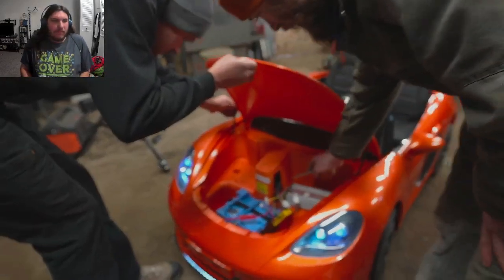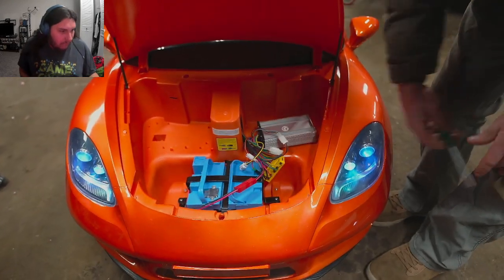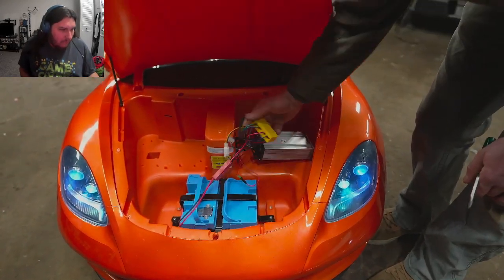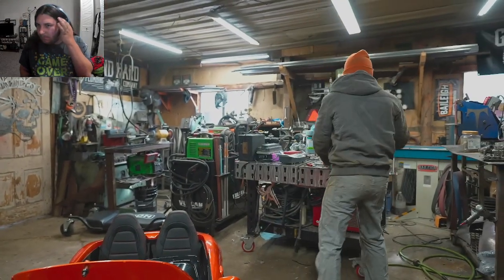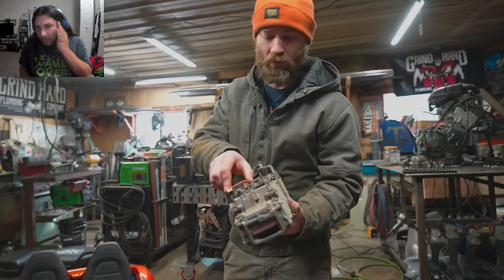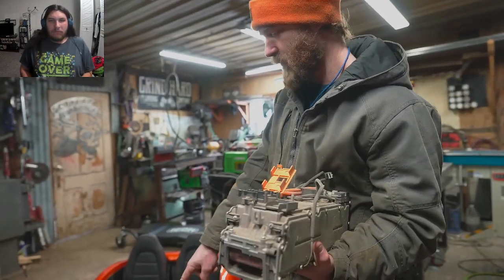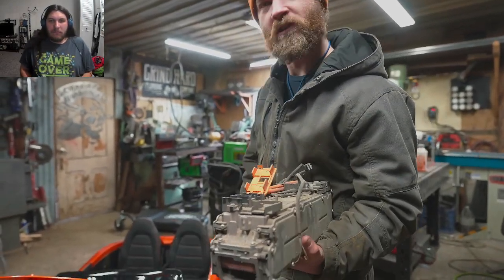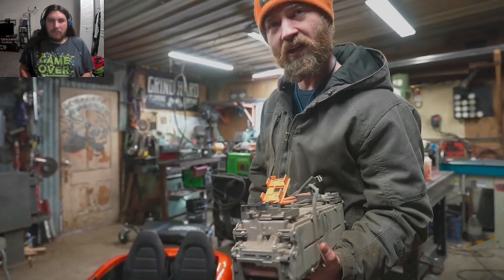He realizes the vehicle has an actual speed controller that takes DC and converts it to AC for the brushless motor. There's a 66-volt battery out of a hybrid car just laying around. He's going to see what happens when you hook up a 66-volt car hybrid battery to a 24-volt speed controller — it'll probably just melt all the wires, but it's going to be really fun finding out.